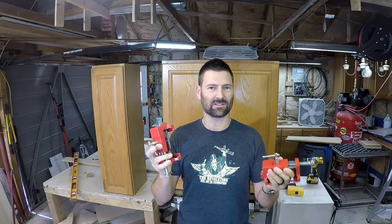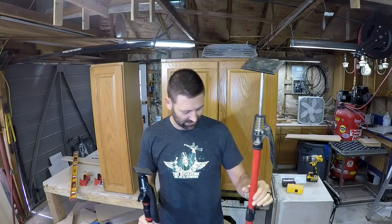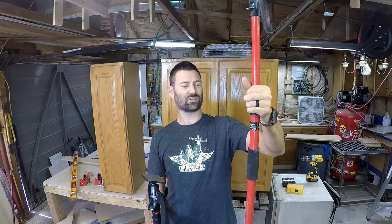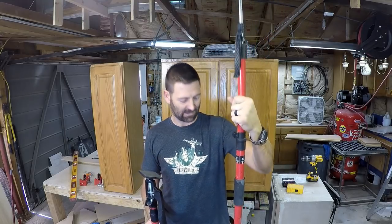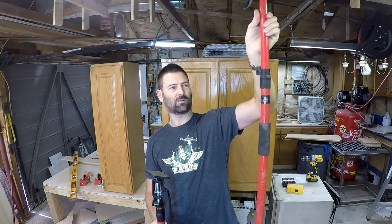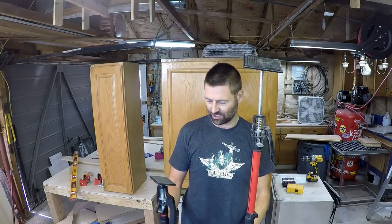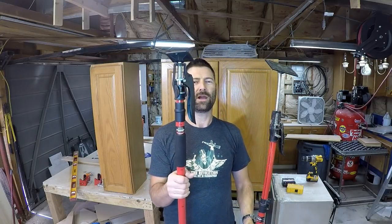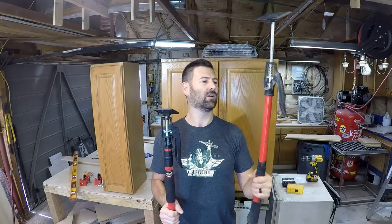Another tool that got a lot of questions is these poles. This one here is my first one ever — it is the original Third Hand — and my dad got me this maybe five or six years ago. It has a 150-pound load capacity. The design has changed a little bit. This one here is a brand new one. I have four brand new ones and one old one.